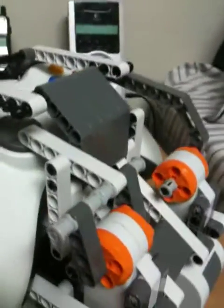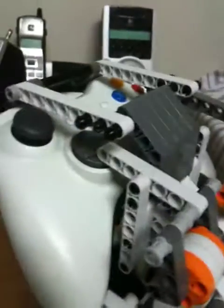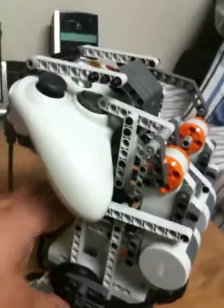This is the new and improved version. The other version had this stupid thing right here to press the D-pad that was similar to this one, but it sucked because it couldn't press and hold the D-pad — but this one does.